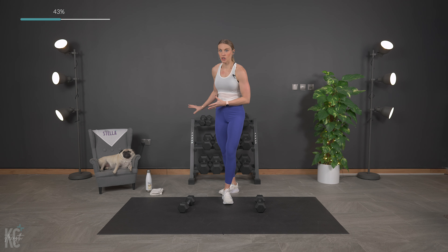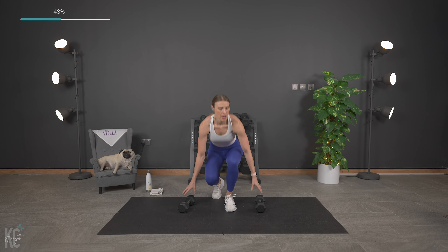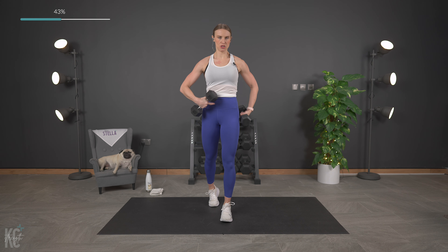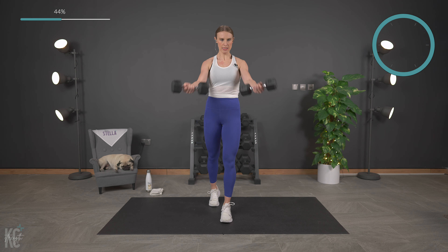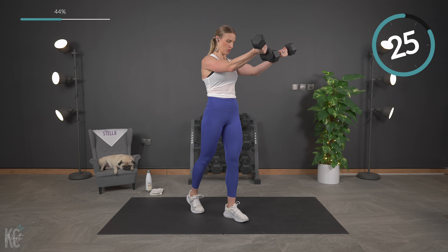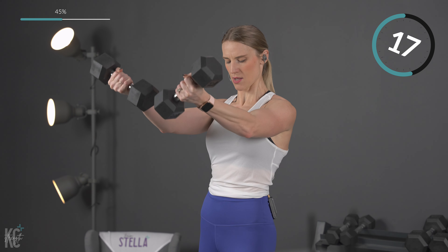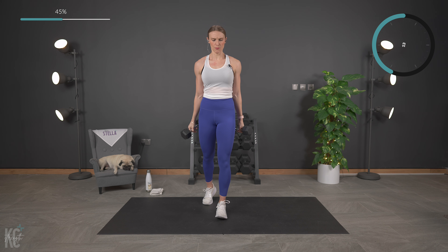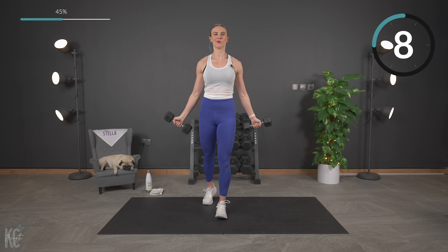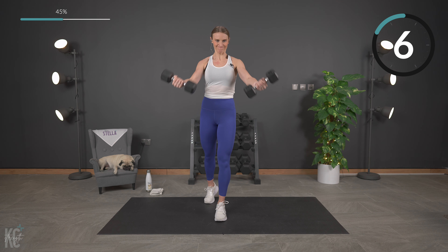A couple more reps and time. Amazing. We are going into standing chest flies now. Standing chest fly — we're going to be out wide, we're going to bring it up and squeeze right here. Squeeze that muscle. This is a lighter weight, so I'm going to try for five. Get your position — hips tucked, core engaged, and let's begin.